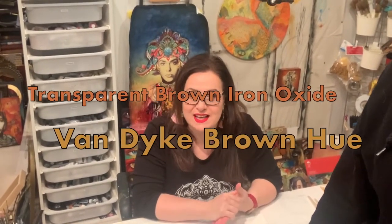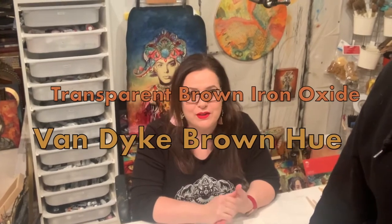And Andrea, what are we going to be doing today? Today we are going to be making the equivalent of transparent brown iron oxide and Van Dyke Brown hue, which is one of our favorite colors for super fast antiquing and distressing. So let's zoom in and see what she's got cooking.